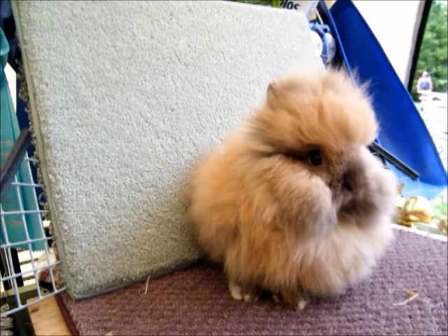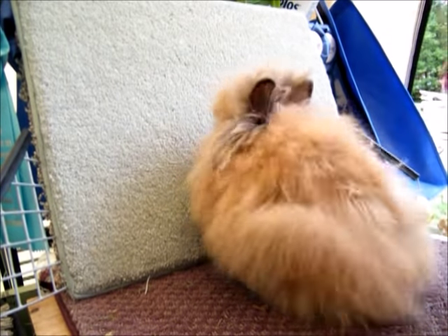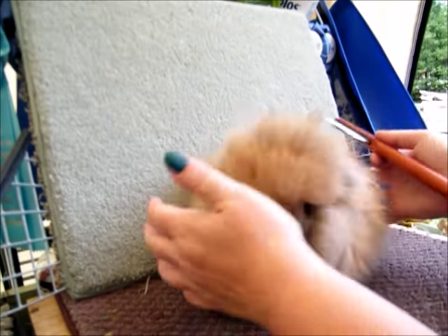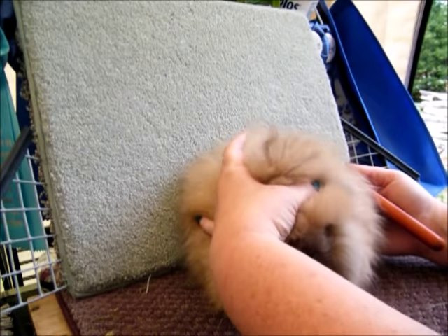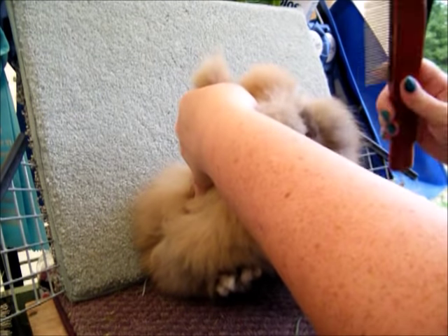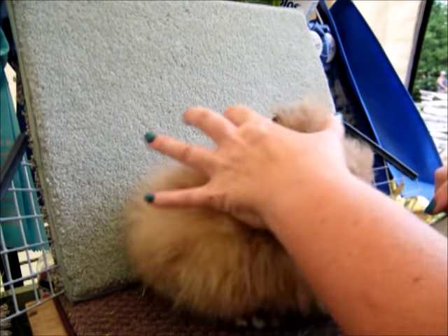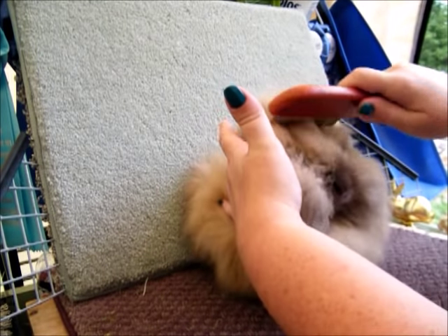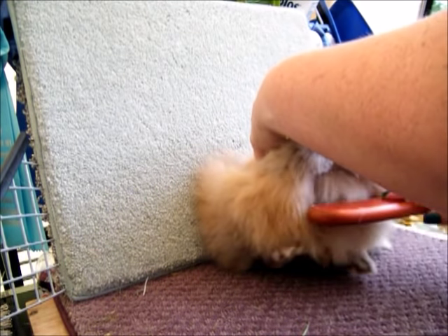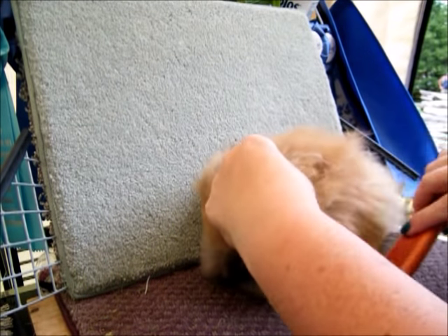I brush her face very gently — she has no snarls on her face, which is great. Then I move on to the bib. Some of my lionheads don't like me doing the bib, so here's the technique I use. I come up here and grab some fur and just kind of pull them back — I'm not holding them by the ears. I'm just pulling the head up a little and pressing gently on the back to keep them in position.